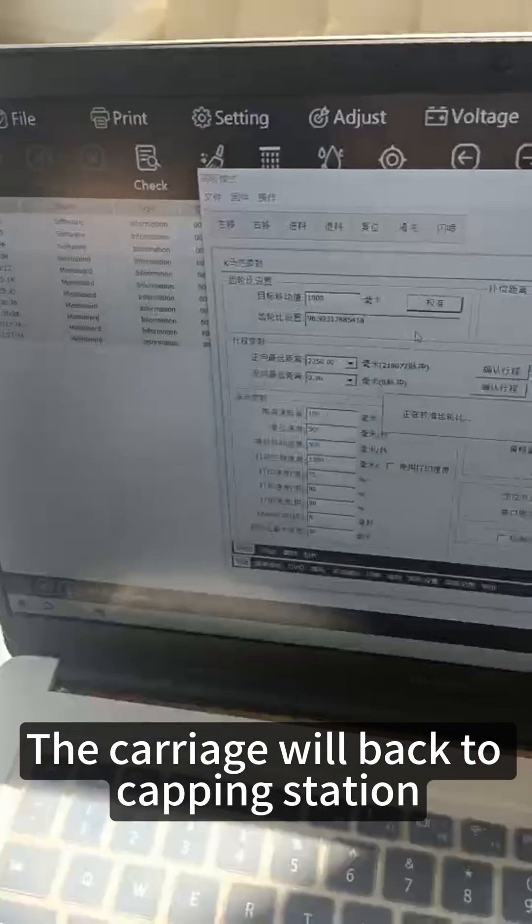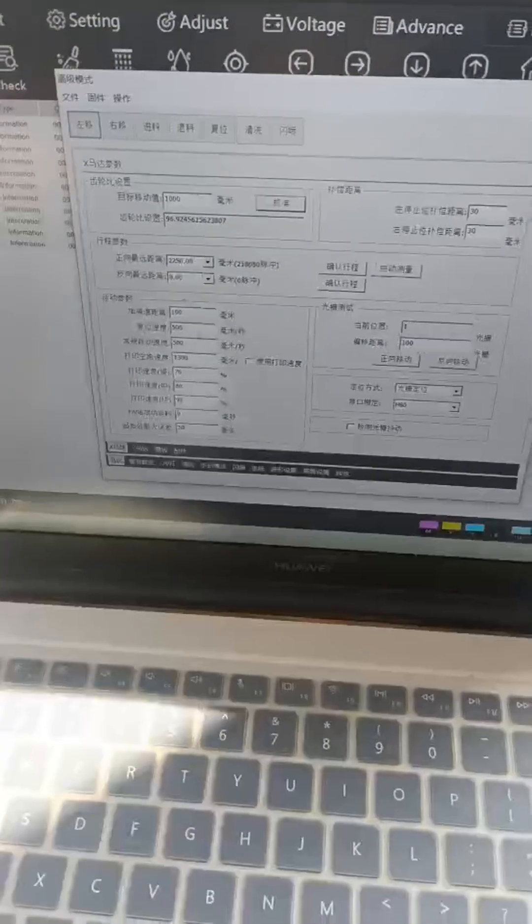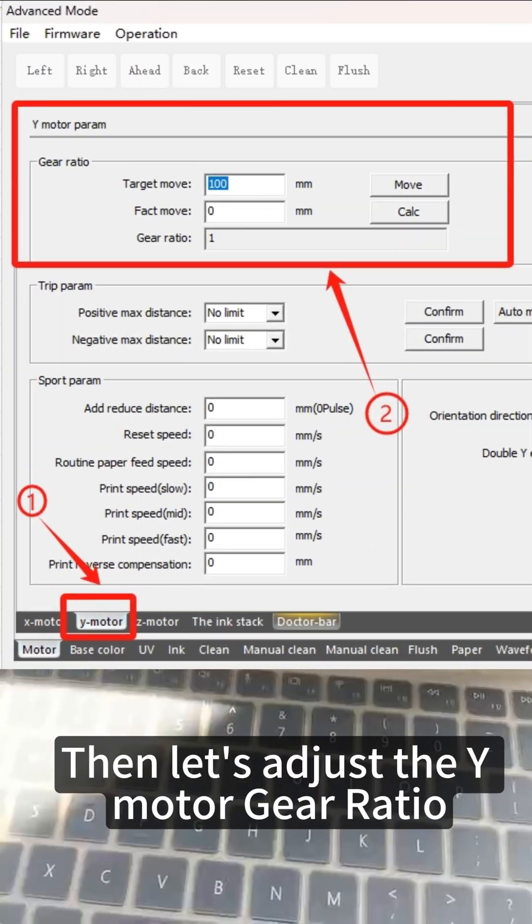the carriage will return to the capping station. Then let's adjust the Y motor gear ratio.